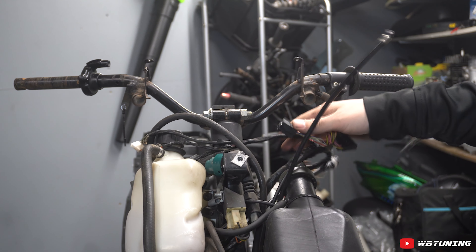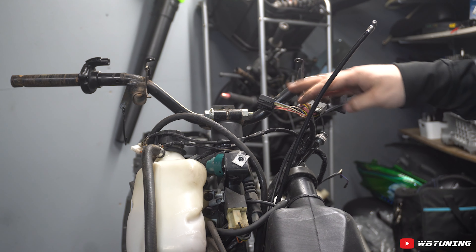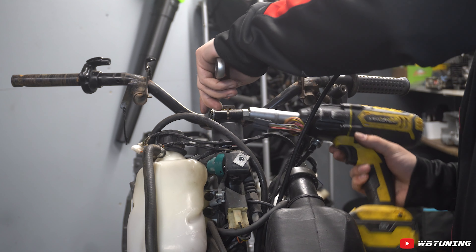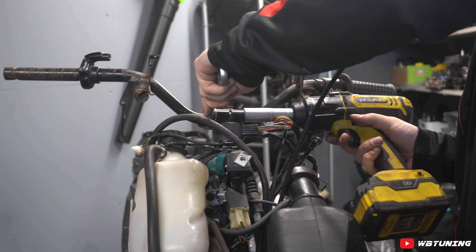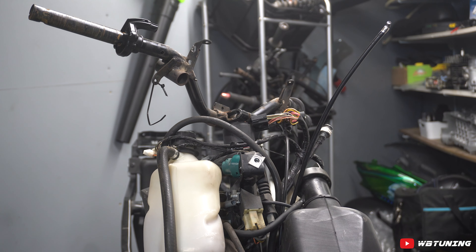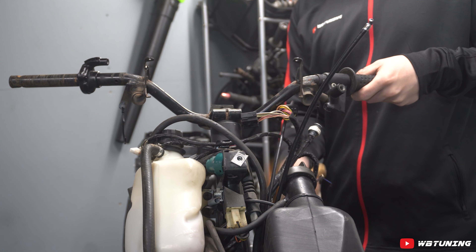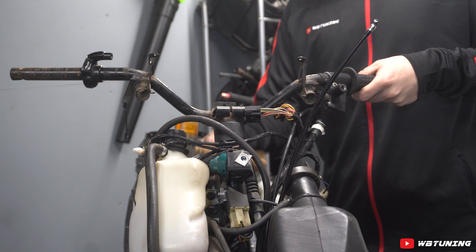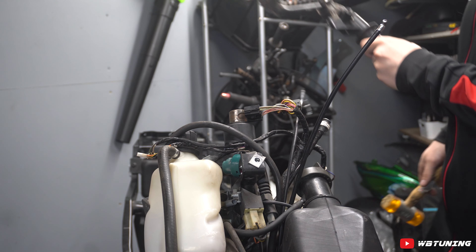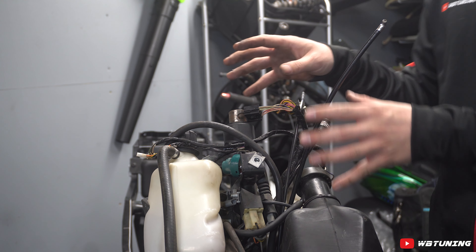We hebben alle onderdelen los van het stuur. Er zitten geen kabels meer, geen remkabel, geen gaskabel, geen kabelboom. Dus het stuur kan nu losgehaald worden. En dan kunnen we het stuur wat krom en scheef is eraf halen. Die is eraf, die leggen we aan de kant. Het bovenste gedeelte is voor een groot gedeelte klaar.